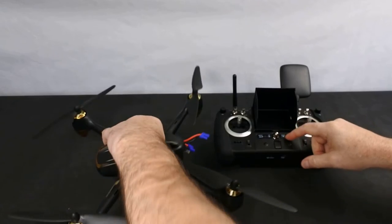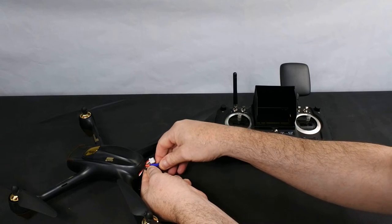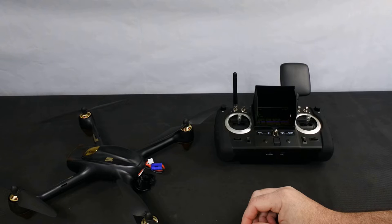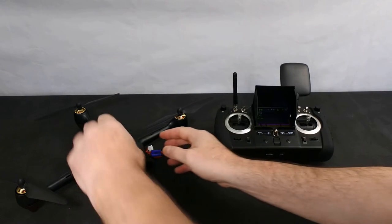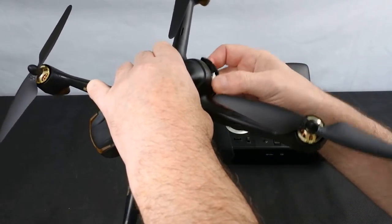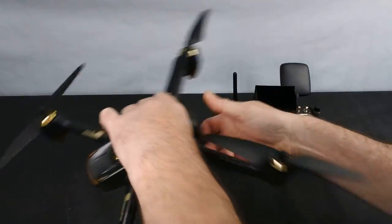Let's plug it in and show you what you get. It just plugs in the back like this. Let it bind to the drone. When you first turn it on it's going to do a gyro sensor calibration, so it's going to level itself — at this point don't move the drone. The beep you're hearing is because it hasn't got a GPS lock yet; the beep will stop when it gets a GPS lock.